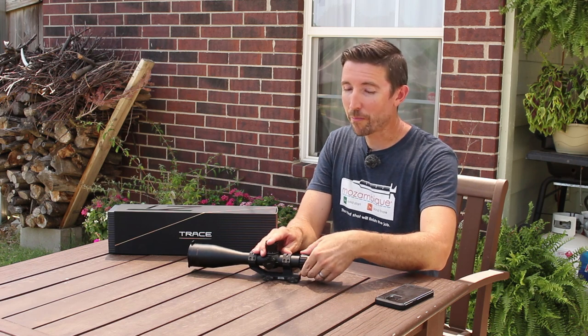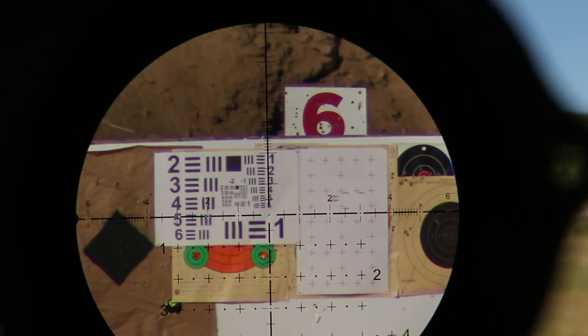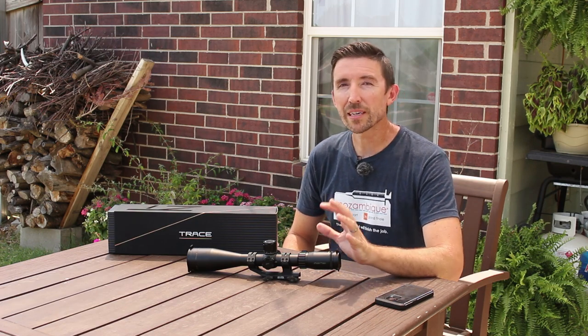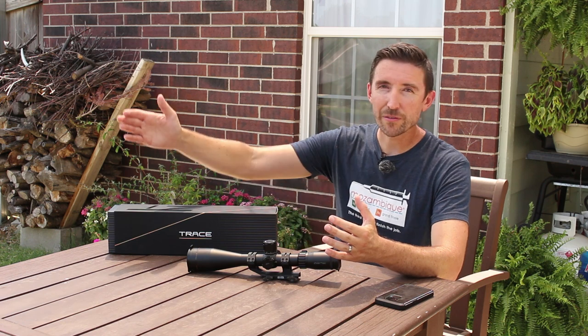Four and a half to 27. At 4.5x you can deal with practical targets at practical distances — deer hunting, hog hunting. If you crank it up to maximum magnification, that's 27x, which is pretty high for a varmint scope. So this can be very flexible across a broad range of situations. They bill this as a long range hunting scope, and whether you have a magnum or a short action cartridge, this is going to be able to deal with steel targets or game at a variety of distances.